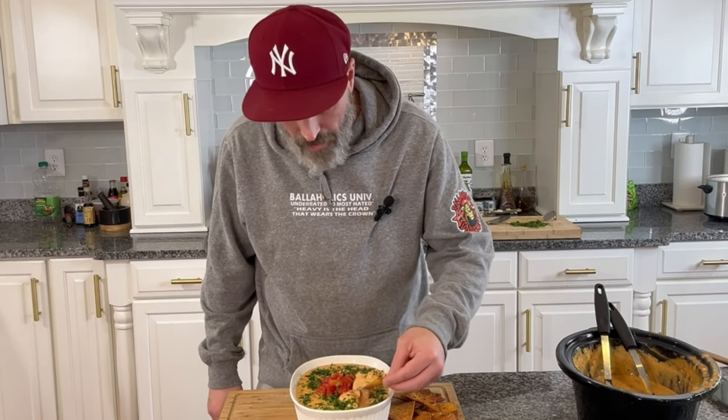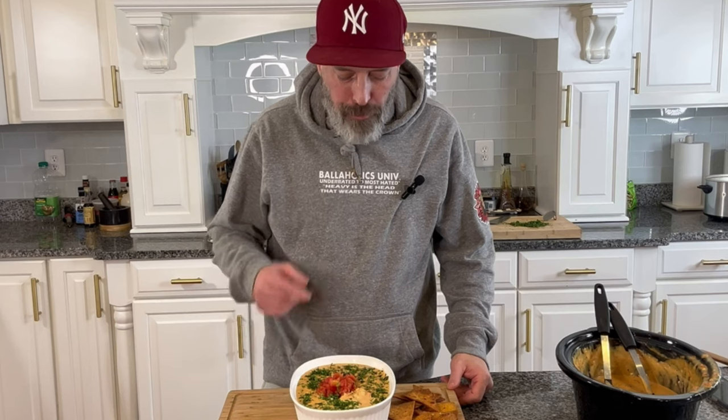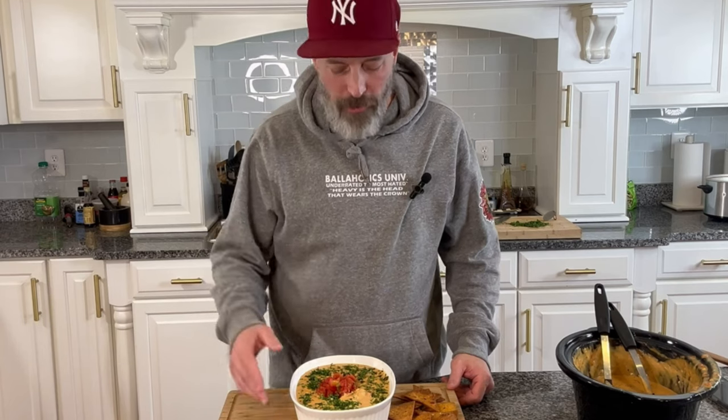Oh yeah! They're going to ask you to make this for every gathering, for every event. So good. Until the next dish, y'all.